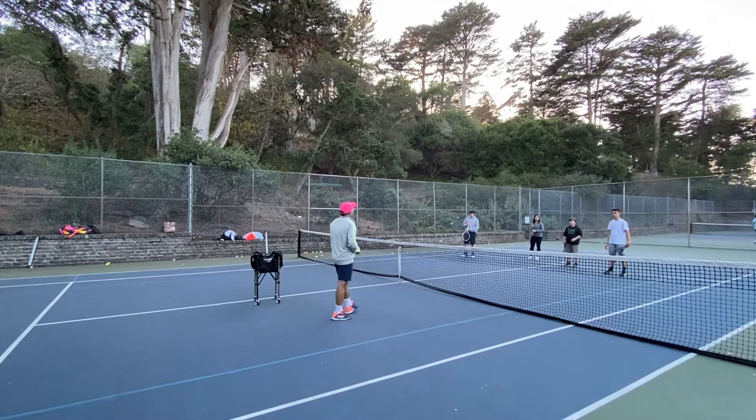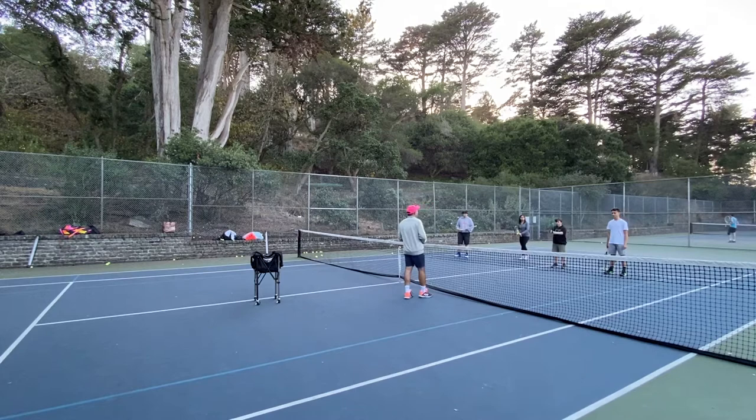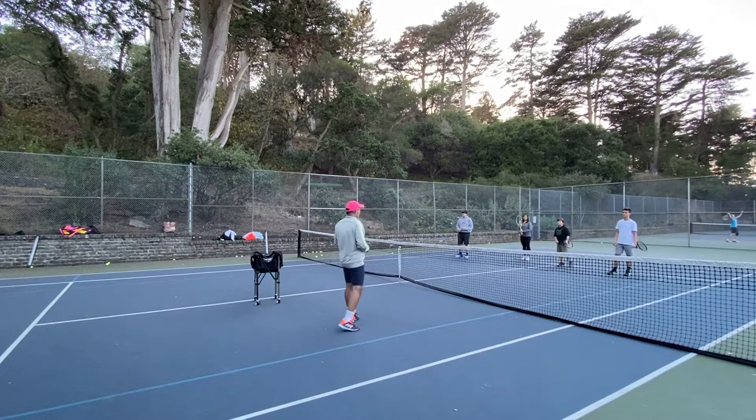Any questions about how we're going to do the body shot? What kind of grip are we going to use, Benji? The continental one. The continental one. Excellent.